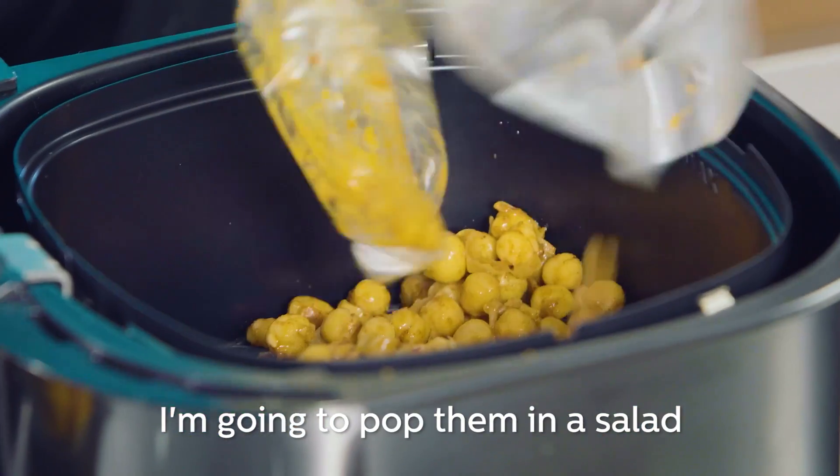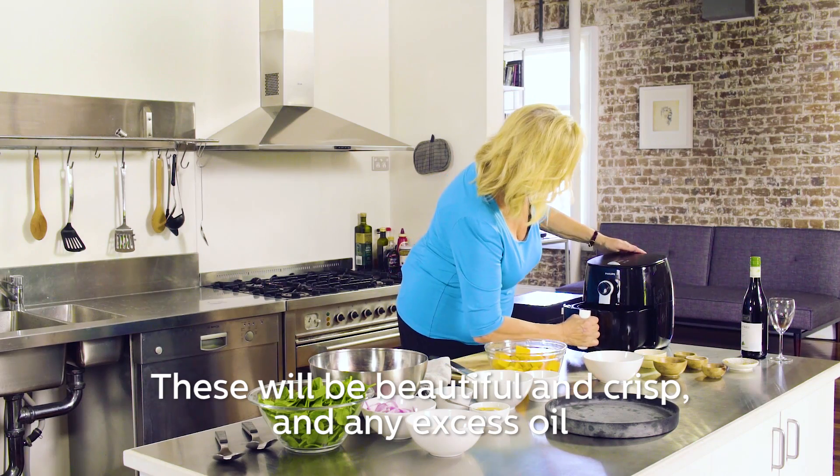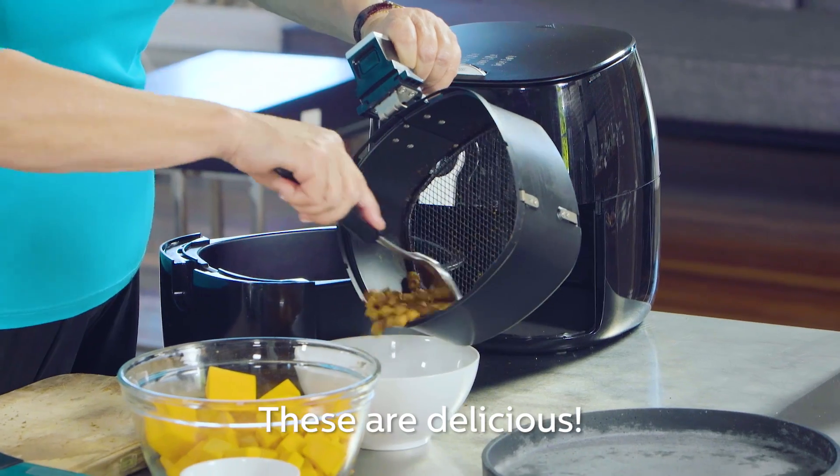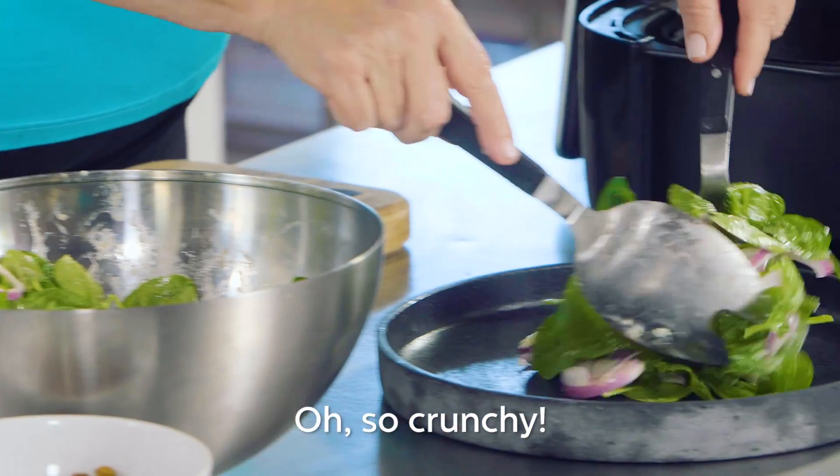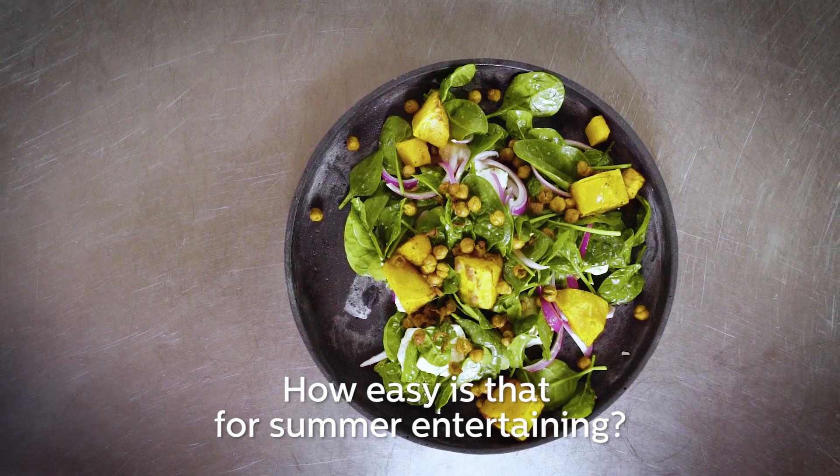I'm going to pop them in a salad. These will be beautiful and crisp and any excess oil drops below. These are delicious. Oh, so crunchy. And how easy is that for summer entertaining?